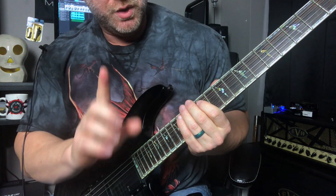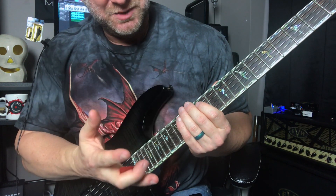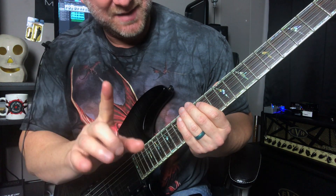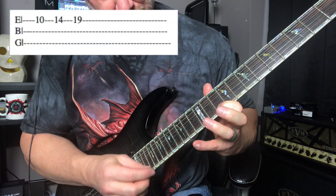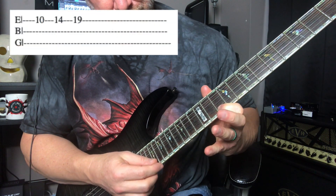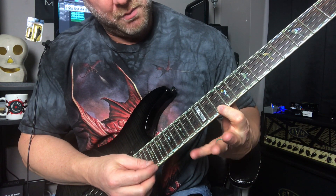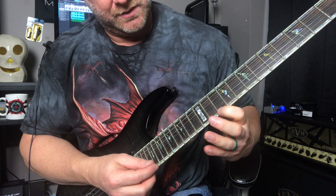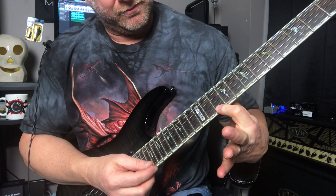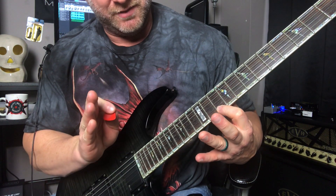Instead of playing that all the way through, we're just going to play that last piece of it, which is the tapping part. Here are the notes we're on right here. Remember, we're not picking that note on the 14th fret — we're going 10, then hammering on from 10 to 14, and then of course hammering with the tapping finger as well.